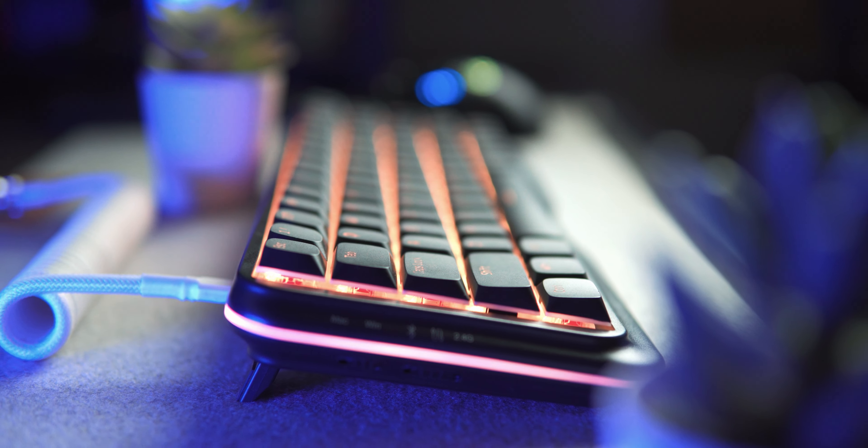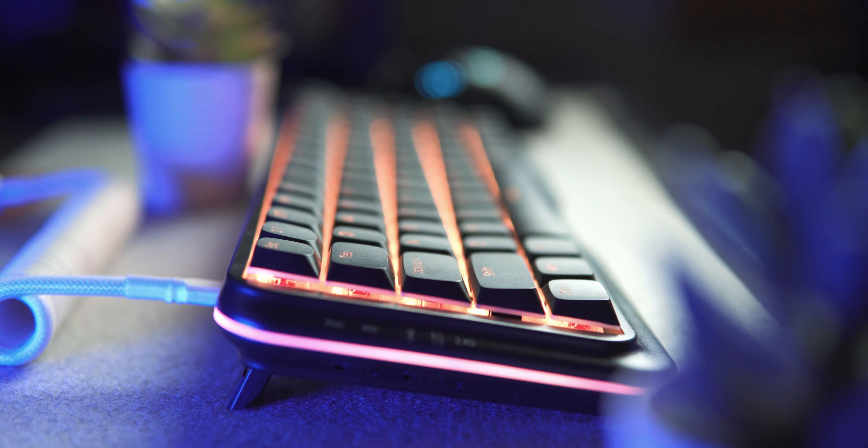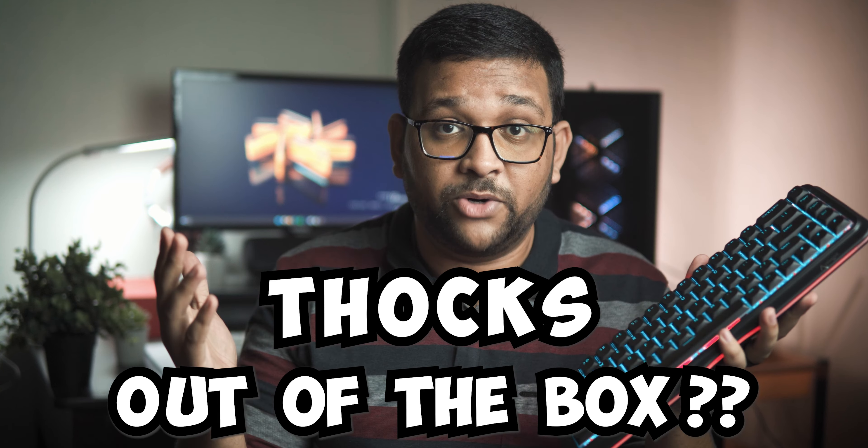This is the KeyMove K68, which is a wireless 65% mechanical keyboard, and it literally makes you want to carry it along wherever you want to go. So time to find out if the K68 talks straight out of the box.